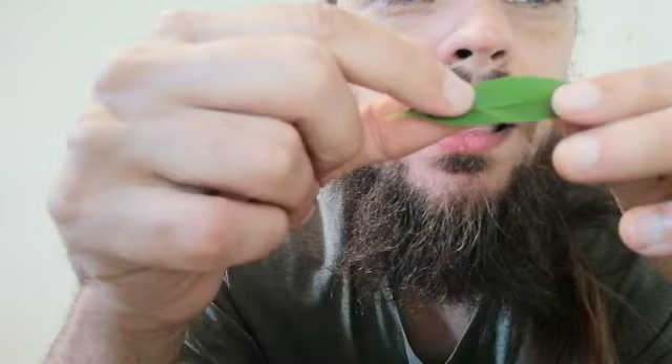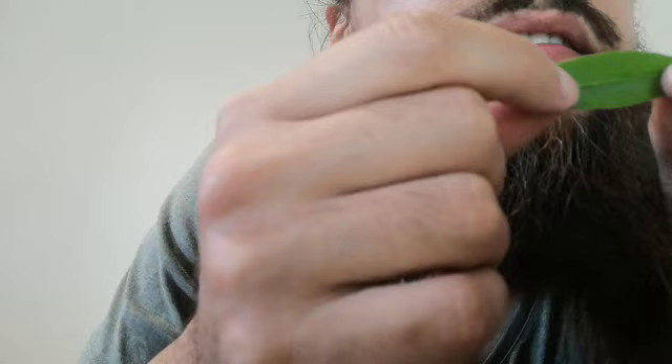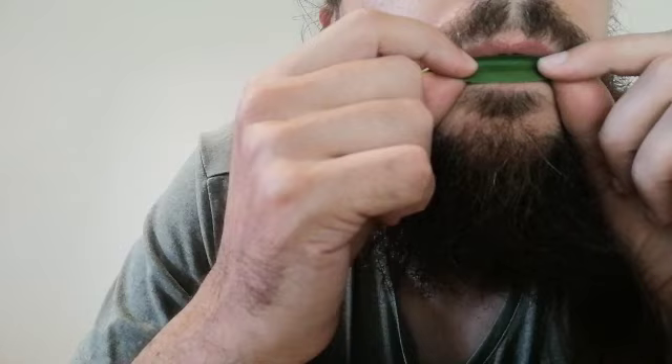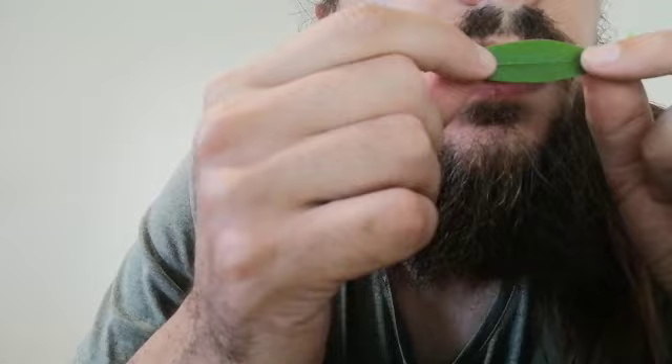Curve the leaf a little bit. And just when you get one sound, then you know things are going well. If you don't get a sound, try to play really high-pitched. You have to blow quite hard, and it also helps if you gently pull the leaf apart. If the leaf is loose, it's not going to work — it needs to be a little bit tight.